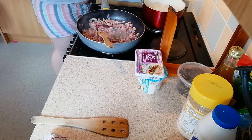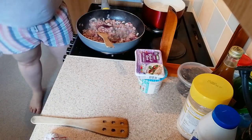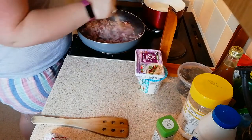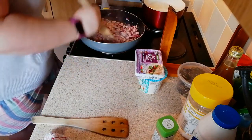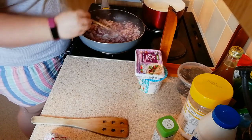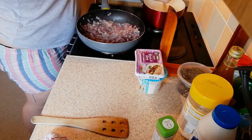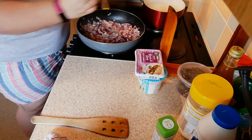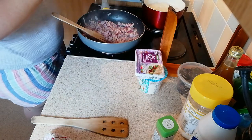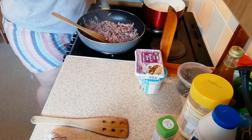Add a bit of parsley, and a little bit more garlic. You want to turn your heat down once it's started to cook.